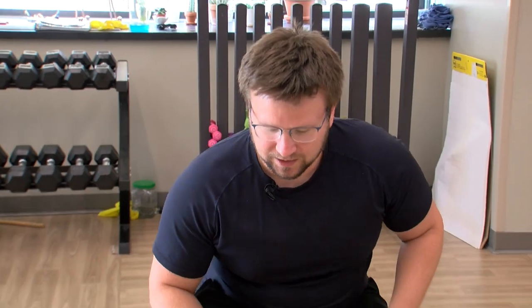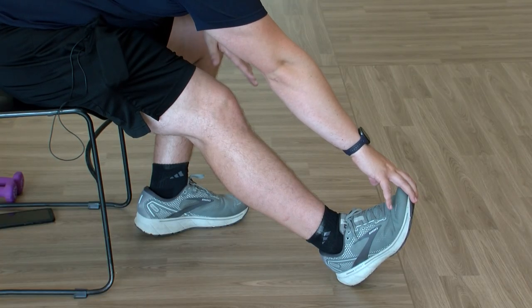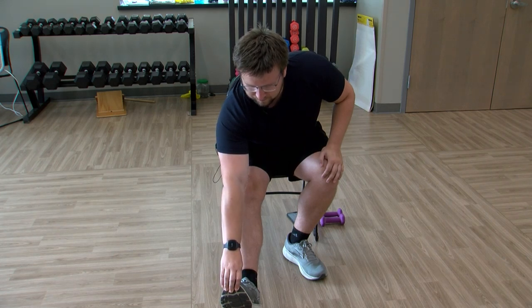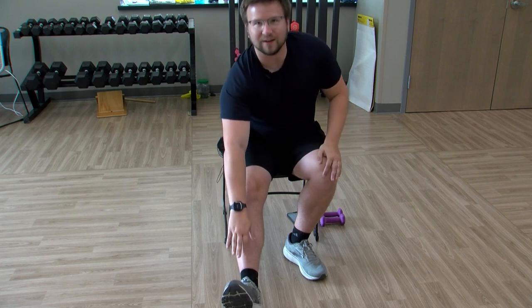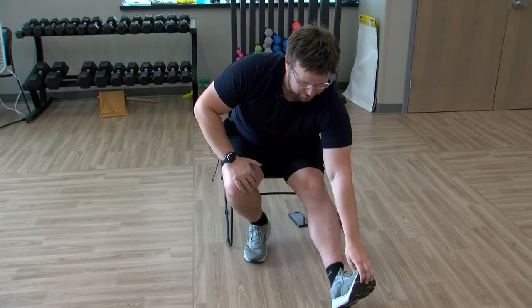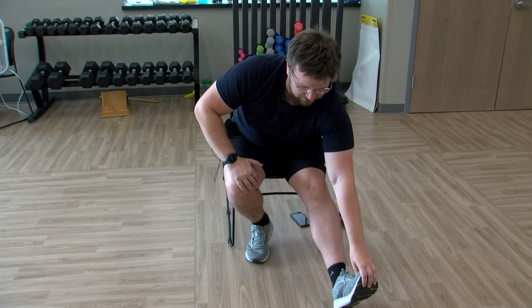Staying in a chair, we're going to bring our right heel on the ground, leaning forward. Feel free to add that reach towards the toes if you want to — you don't have to, you can just lean forward. We'll hold it here for a bit, then switch legs. Left heel on the ground, leaning forward, add that reach if you want, holding it here.